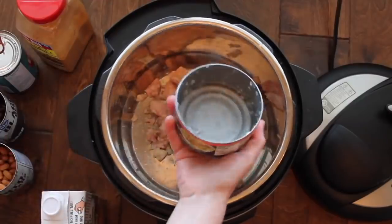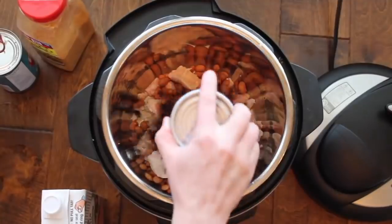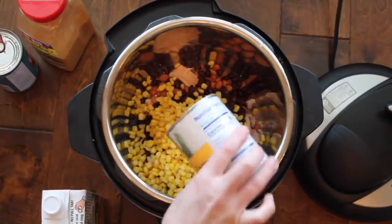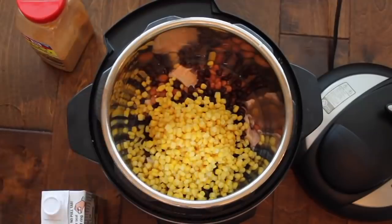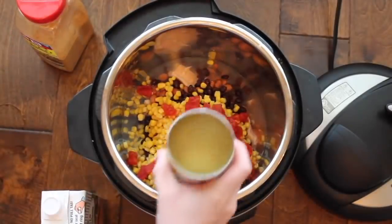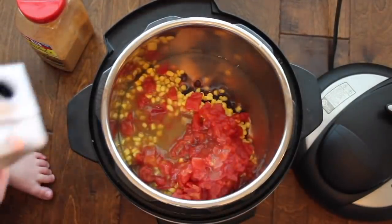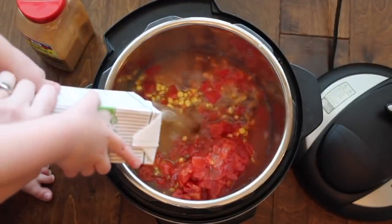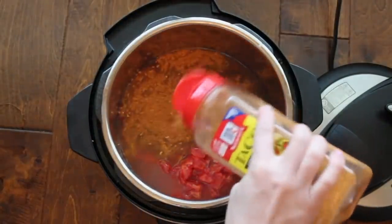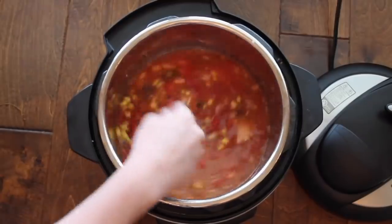First you're going to start with one can of chicken and dump it right in. Then one can of pinto beans and one can of black beans — my beans have been rinsed and drained. Next is one can of corn, but don't drain that — dump it right into your Instant Pot. Then one can of diced red tomatoes — dump everything in, don't drain that either. And then one can of enchilada sauce. I usually use mild enchilada sauce because my kids don't like it spicy. Next, add two cups of chicken broth, and then for the seasoning, add either one packet of taco seasoning or about two to three tablespoons. However much seasoning you like, you can add a little bit more. Then just take a spoon and mix it all together.